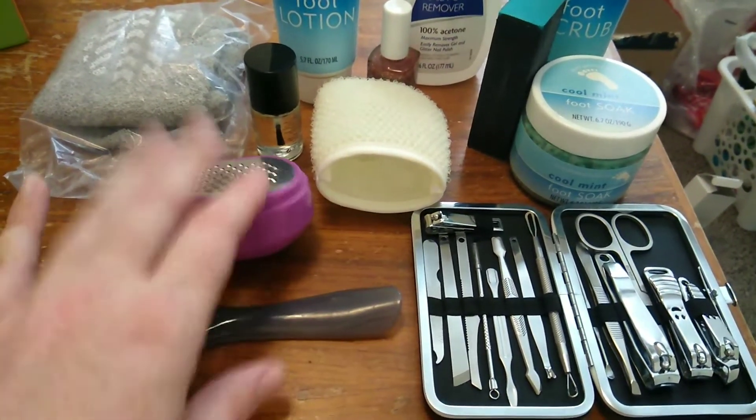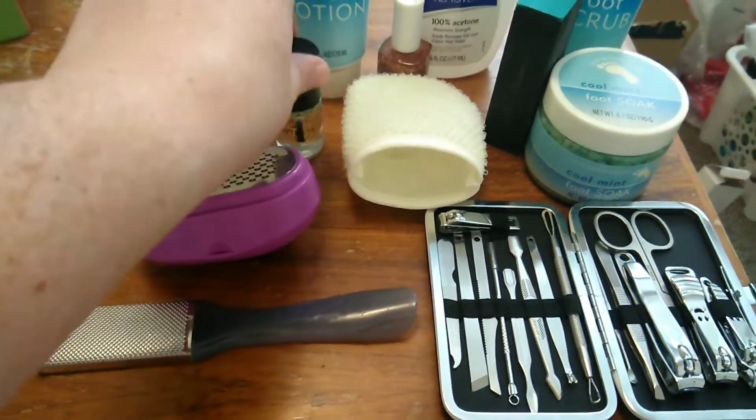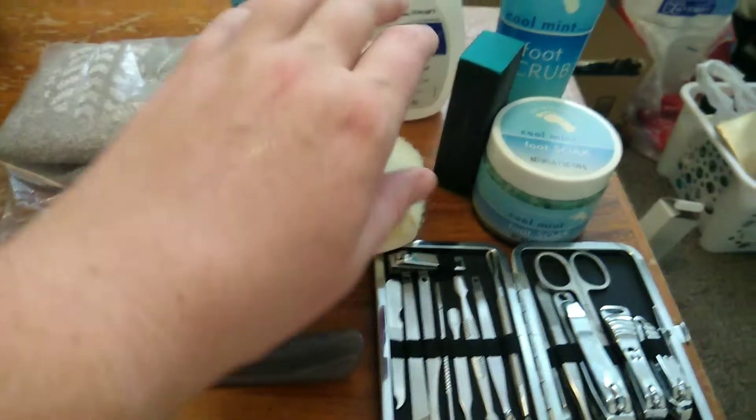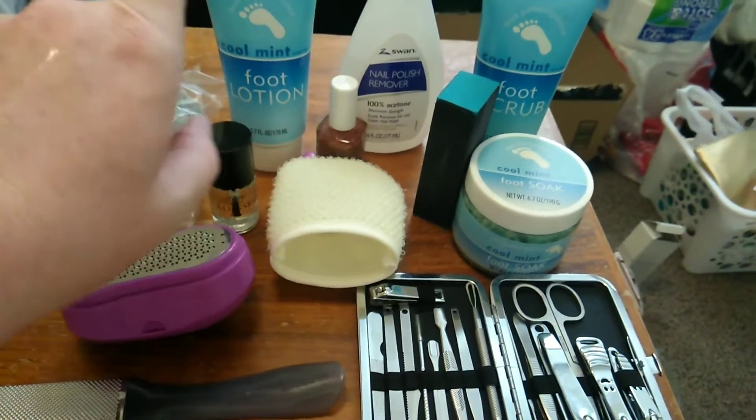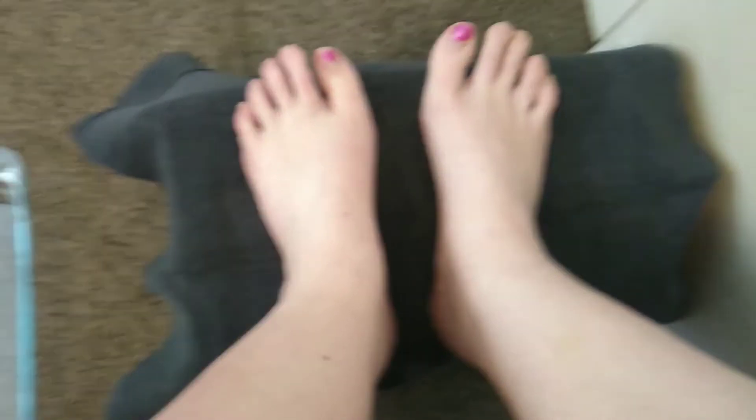I have a manicure set right here: two foot files, a brand new pair of socks, some cuticle oil, a foot scrubber, nail file, nail polish remover, foot lotion, foot scrub, and foot soak.